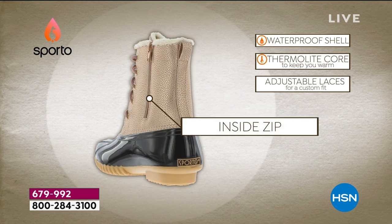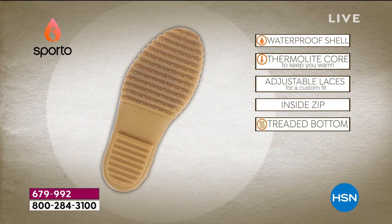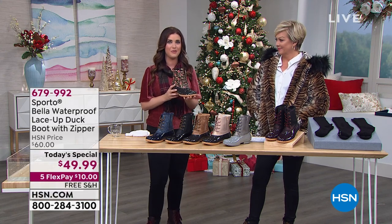Those adjustable laces are really going to work for you — set them where you're comfortable and then use that inside zip to get in and out on a daily basis. You've got the treaded bottom that's going to make sure you're not slipping or sliding. The warmth, the dryness inside, that grip — this is what Sporto is known for. We've been doing this for decades. We know what we're doing when it comes to a duck boot, so this is what you want to be buying from us.